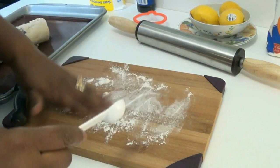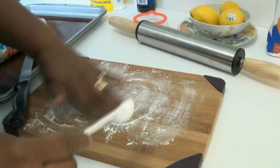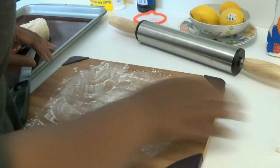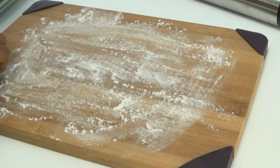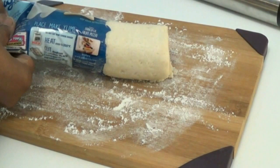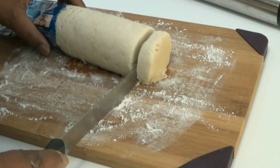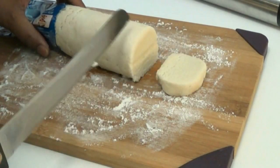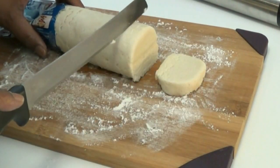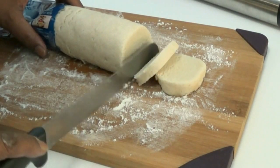I'm just going to dust my baking board with a little bit of flour so that the cookie dough won't stick — it'll help a lot. Now I'm going to squeeze the dough out of the package. You can cut your cookies as thick as you want — thicker or thinner. I usually don't like them very thick, so I won't be cutting them thick today.